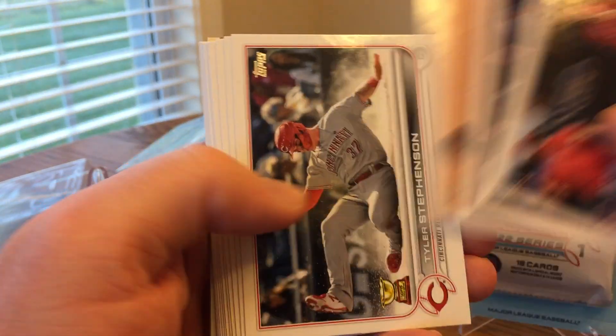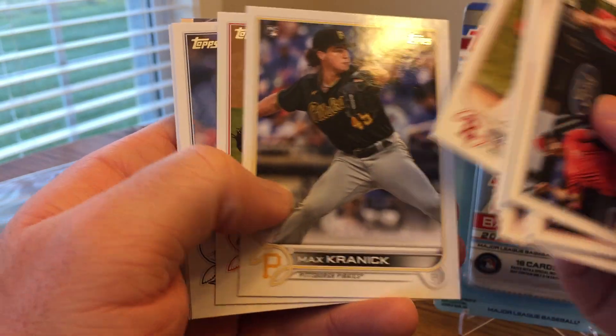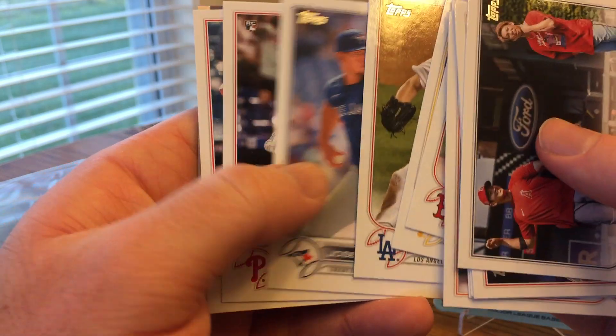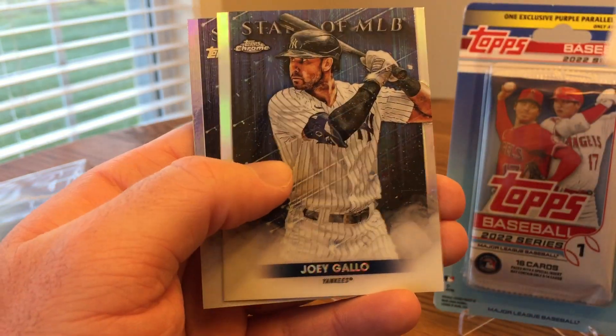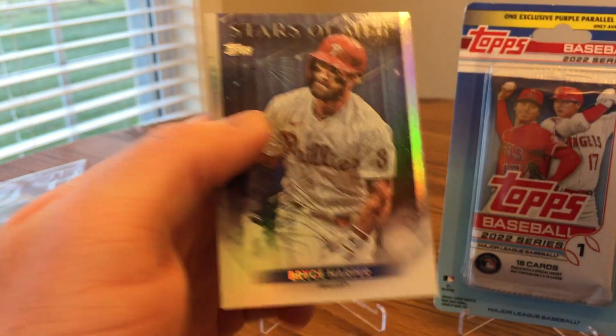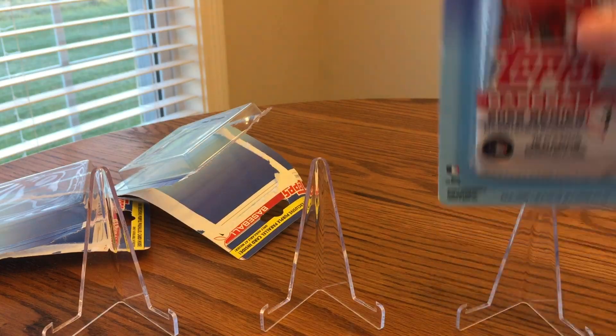Yeah, it just might be a bad run where they're all landscape. That'd be interesting — I'm not sure why they would all go to the same store though. Maybe something wrong with production or something. There's a Joey Gallo Chrome and a Bryce Harper Stars of MLB. Alright, last pack here — let's see if we can get something good.